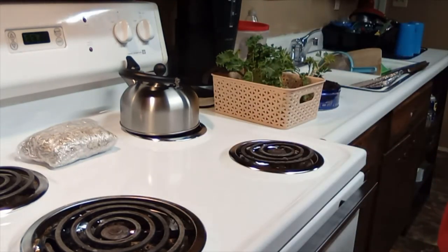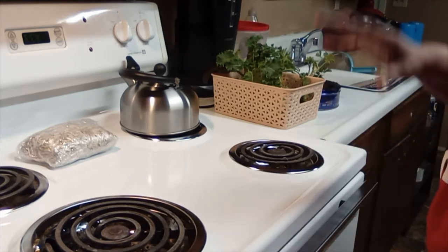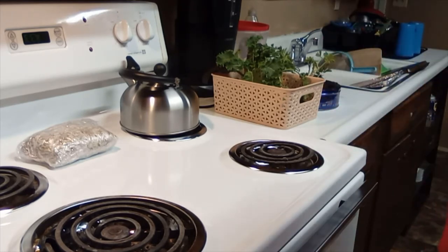Some people sun roast them. If I had a deck with direct sun and could keep the birds off, I would sun roast, but roasting in the oven is just as efficient.